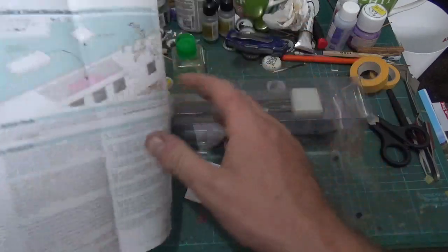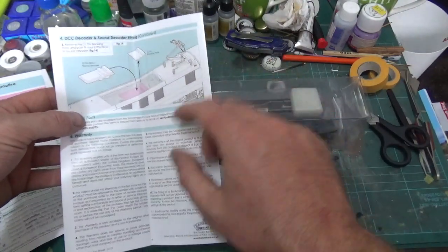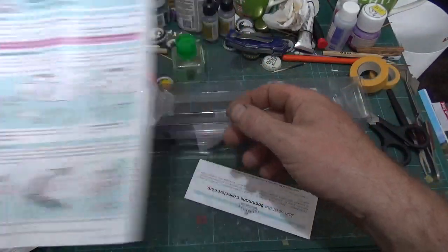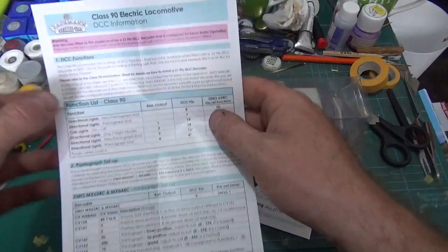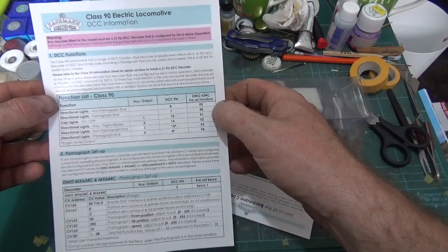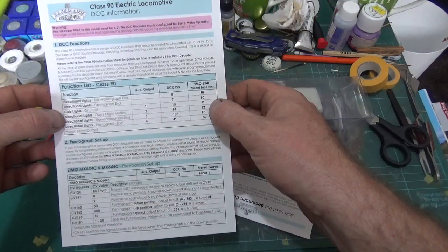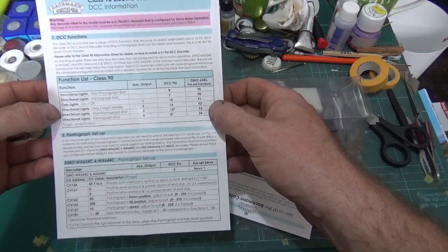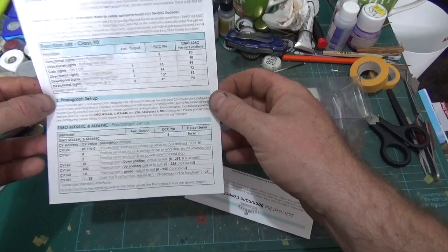The decoder goes in the top, so you just take the top off by the looks of it. So like I say, we're going to have to get a decoder for it. I quite like this new colour design they've got on the instructions - that's quite nice. Then we've got the DCC function section. With the chip you get some functions anyway: F0 for your direction lights, F1 for your cab lights, F2 for direction lights day/night, and F3, F4 for your other direction lights. So we're going to have to have a nice pantograph set up - we'll have to have a good read through this.